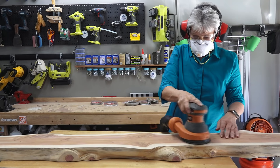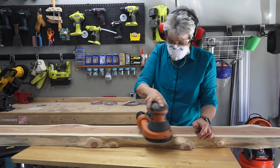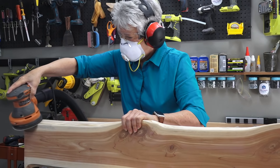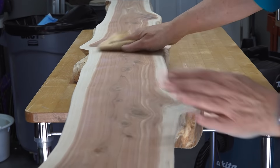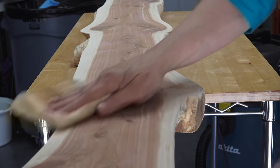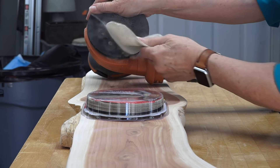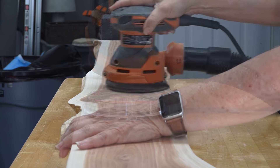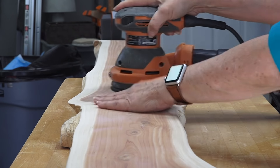We continued moving through the Sandnet grits, starting at 80, going to 120, then 220. The higher the grit, the smoother the finish. Between grits I removed the sanding dust with tack cloth.